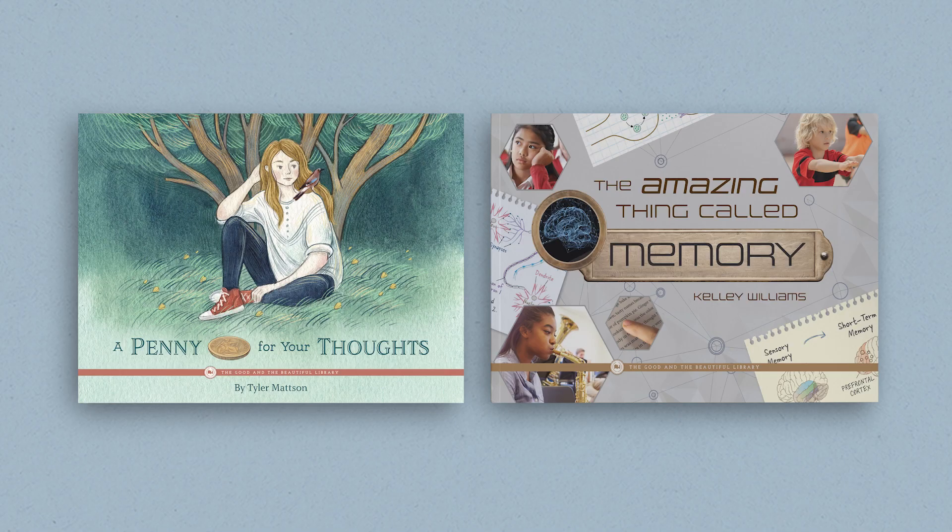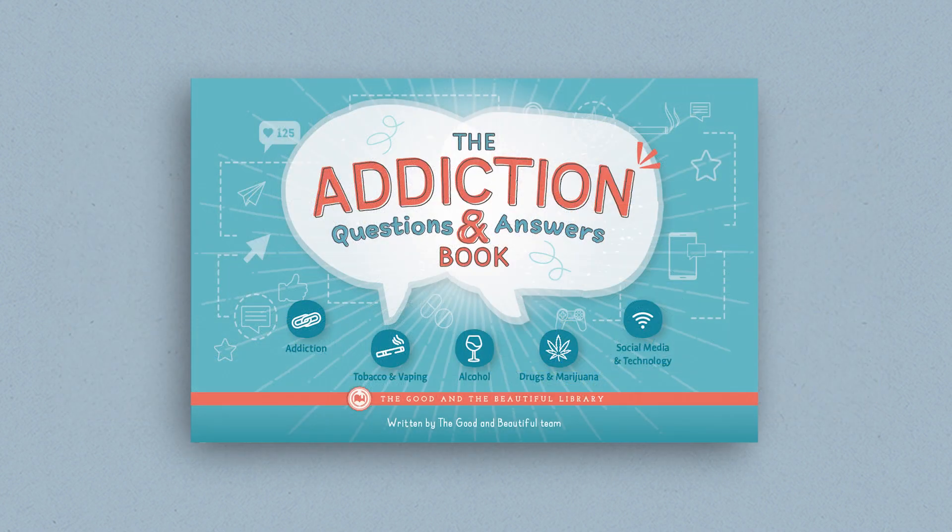The Health and the Human Mind unit also has an optional book pack. These two fantastic books, A Penny for Your Thoughts and The Amazing Thing Called Memory, feature delightful illustrations and images. They go hand-in-hand with the topics being taught in the lesson and help children apply the things they are learning to their daily experiences. In addition, the optional grades 7 and 8 correlated book, The Addiction Questions and Answers Book, provides valuable information for older children. We hope your family loves this new addition to the Good and the Beautiful science units.